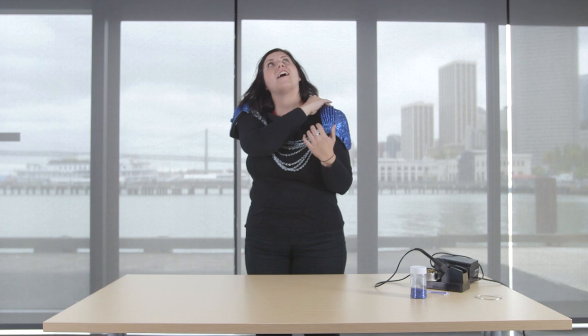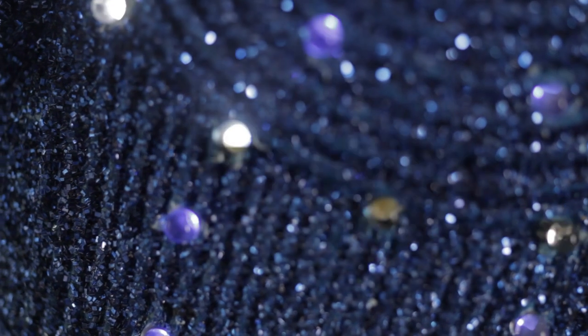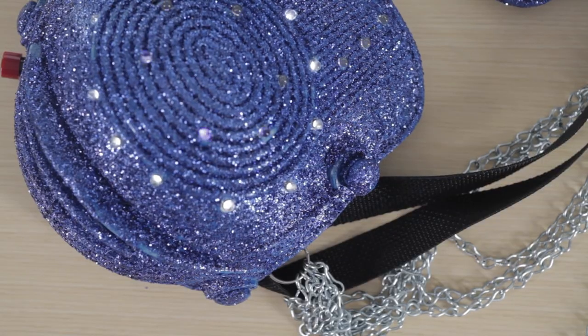Slip the project over your head and voila you're ready to go. I would encourage people to make this project their own. I had a lot of fun making this project and would love to see other people remix my idea into something else.